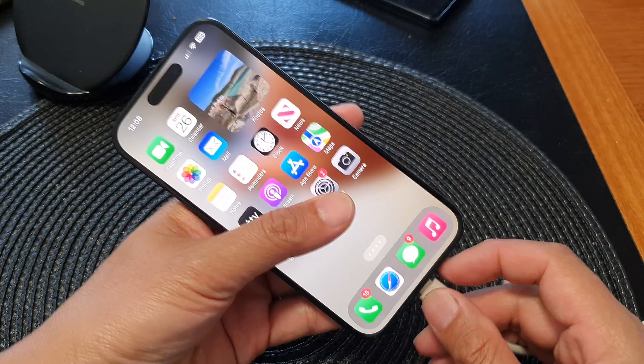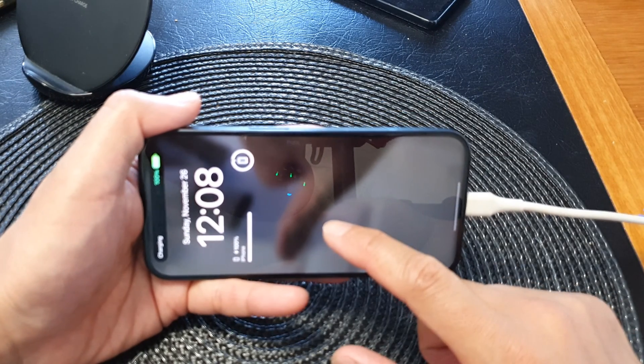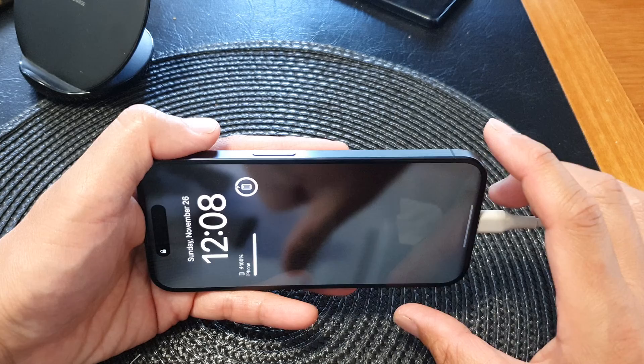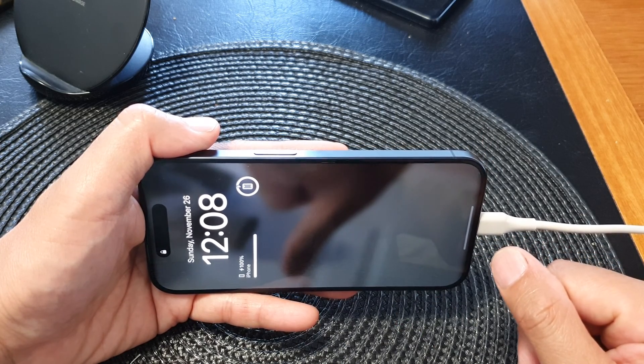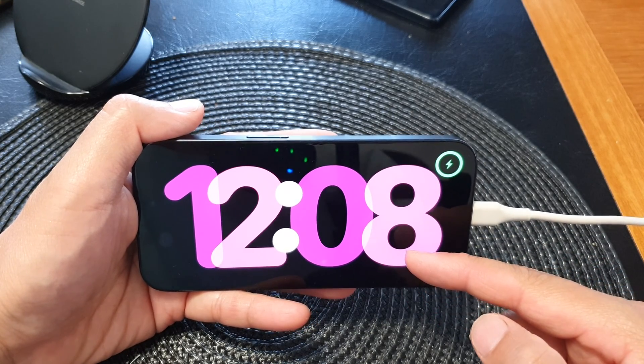Once it is turned on, you can test it out. I'm going to test standby mode by simply locking my device to the lock screen, and we're just going to wait for a few moments. And there it is — after around a few seconds, standby mode will switch on.